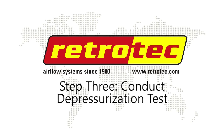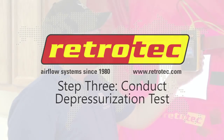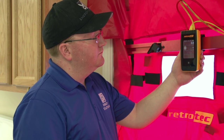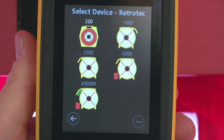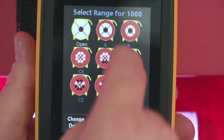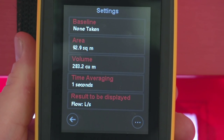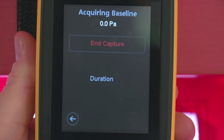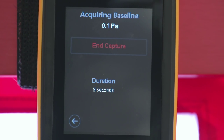Step 3: The Blower Door Depressurization Test. Turn on your DM32 Smart Gauge. There will be a visual representation of the device the gauge is currently prepared to use. If this does not represent your blower door device, simply press the icon and choose the appropriate device. Now conduct a baseline test to account for the difference in pressure between the home and the outdoors. Tap Settings, then Baseline, then tap Capture Baseline and wait until the number on the top of the screen steadies, usually around 20 seconds.